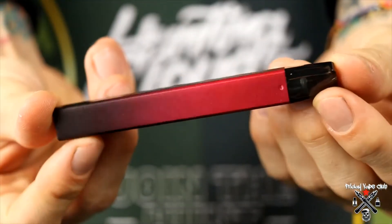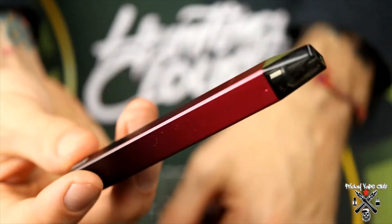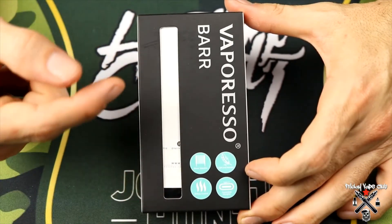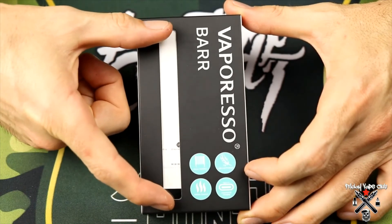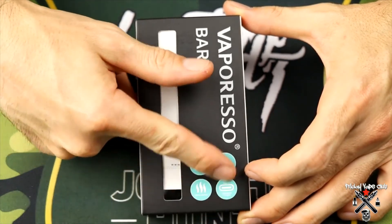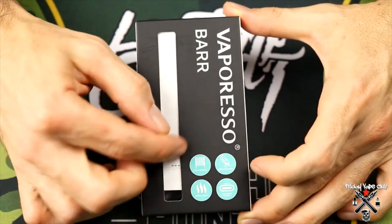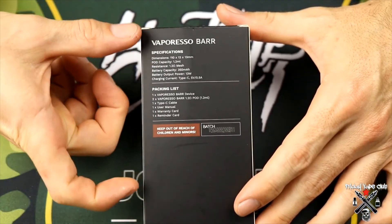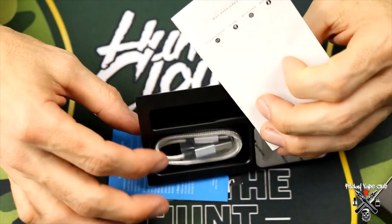That's pretty much it — that's a look around the Vaporesso Bar. That's how simple this thing is, absolutely brilliant. Now let's take a look at the packaging. This little window indicates the color and shows your device. Down here you've got some of the features — really lightweight, USB-C, great flavor, and some other stuff. The back of the box has the usual information if you want to read more.